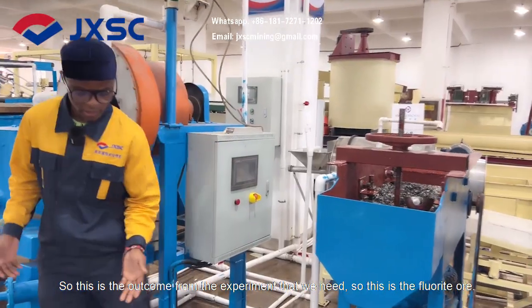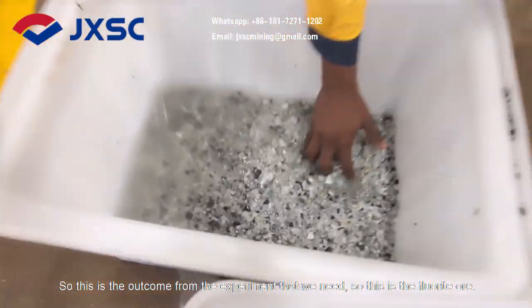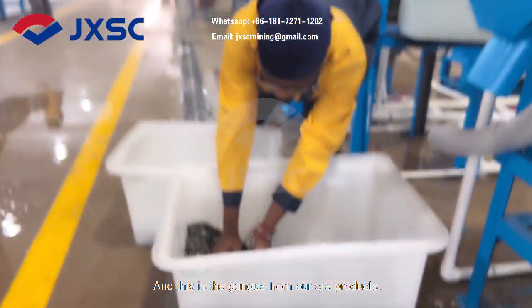This is the outcome of the experiment that we did. This is the fluoride ore, and this is the gain of our waste products.